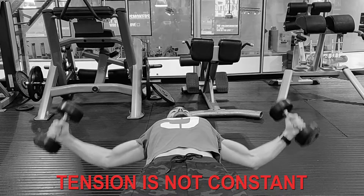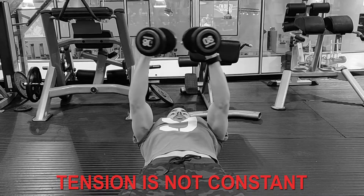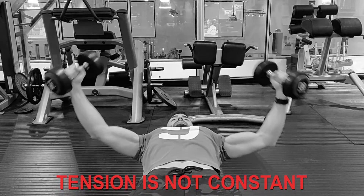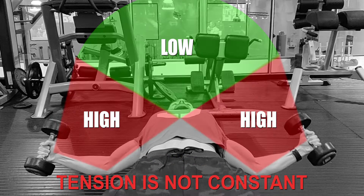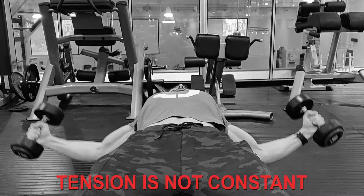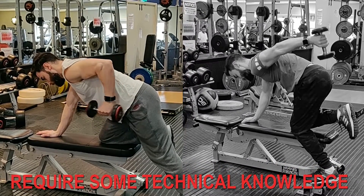On the other hand, the main argument against free weights is that the resistance does not necessarily match the structure of the muscle strength — the resistance changes depending on the angle. For example, during chest flies, the first part of the movement is much harder than the last part.